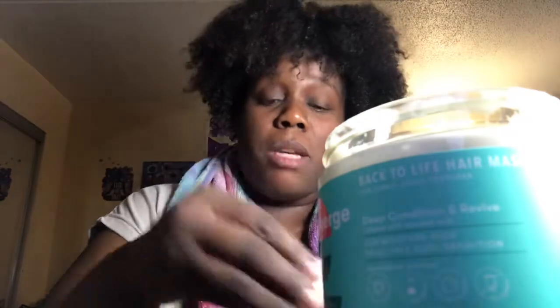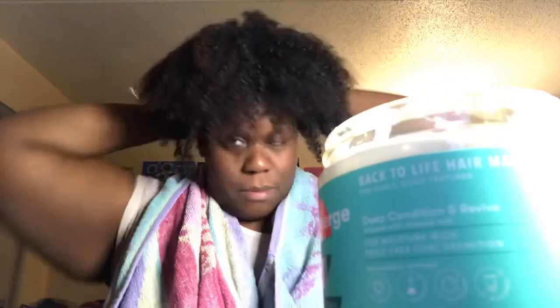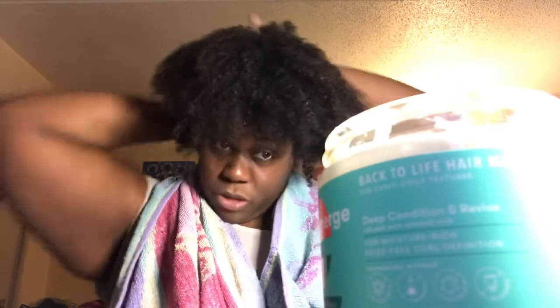Now we're going into the Emerge Back to Life Hair Mask for curly, coily textures — deep condition and revive. Smells like flowers. She's not heavy, she's like medium thick. I'm not sectioning because I don't have time, but I'm going to start in the back. So far it feels really good — it's nice and creamy.